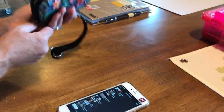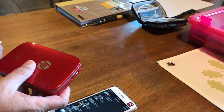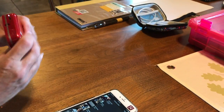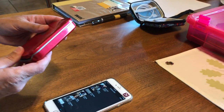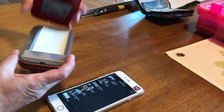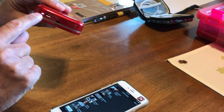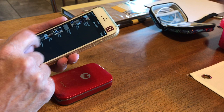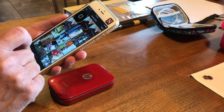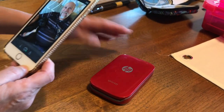So, the little Sprocket printer — I got a little case to put it in so it would be safe. It works with an app on your phone. It uses a special paper, and there's the special paper that you load in there. Then you have to turn it on so that it talks to the app on your phone. Emily, you took a picture earlier that you want us to print. So put the little printer here.